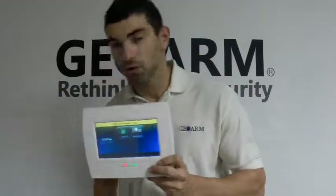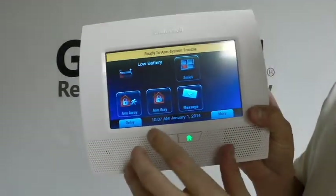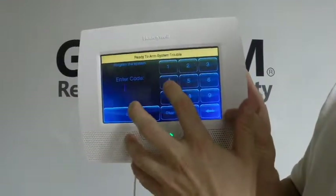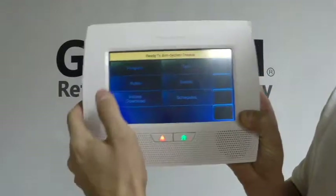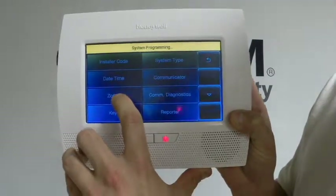So what we're going to do to program this in — I'm going to get in a little close here so you guys can see the screen. We're going to go into Security, then go to More in the bottom right, go into Tools, and enter your installer code. The default is 4112. That gets us into programming, so you're going to go into Program.